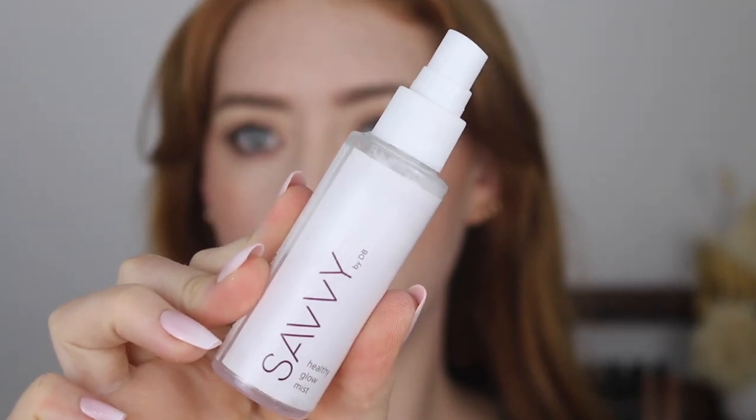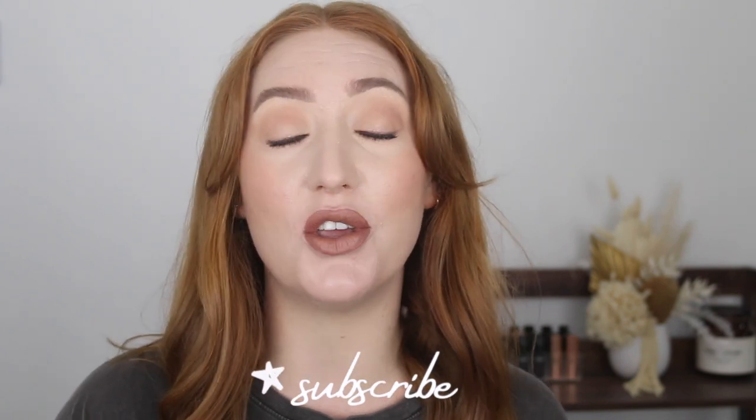To finish off I'm going in with a little bit of the Savvy Healthy Glow Mist. Alright, this is the finished look using all Australian branded makeup! If you enjoyed watching please give this video a thumbs up as it really supports my channel, and I'd love to know what your favourite product is from an Australian makeup brand — leave me a comment below. If you're new here you can take a look around and consider subscribing. You can follow me on Instagram and TikTok — links are in the description along with more videos to binge. Hope you're all having a great day — see you in the next one, bye!